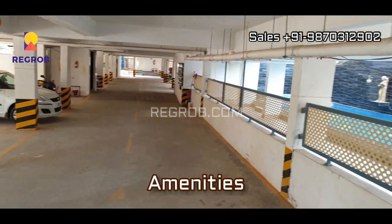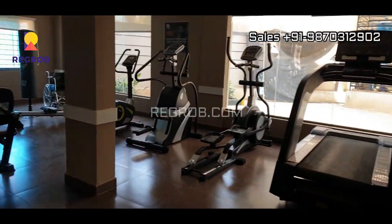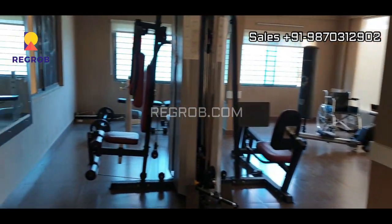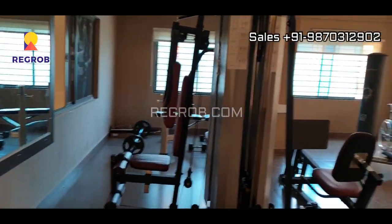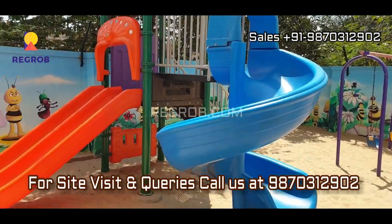And now here you can see the amenities. This project is well equipped with all the basic amenities for the comfort of the residents. So friends, hope you like this video.